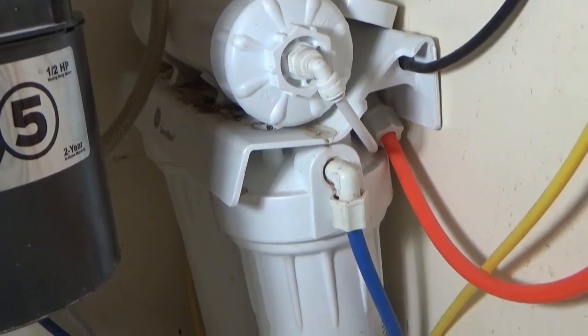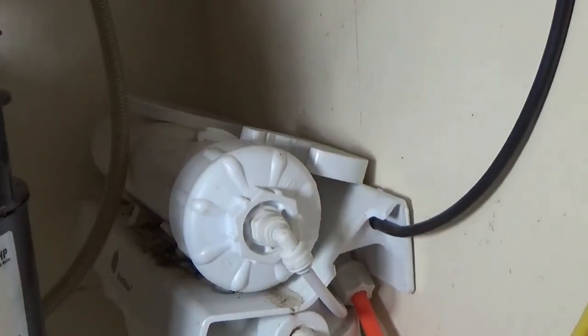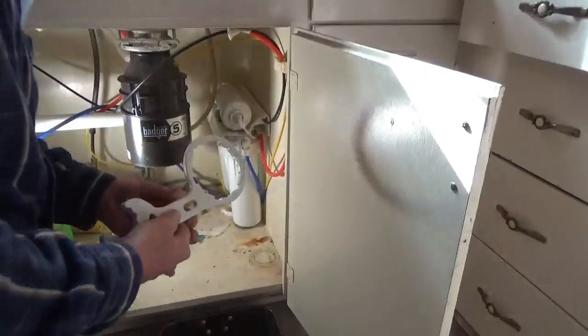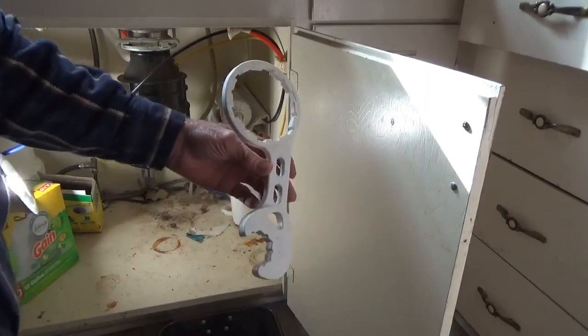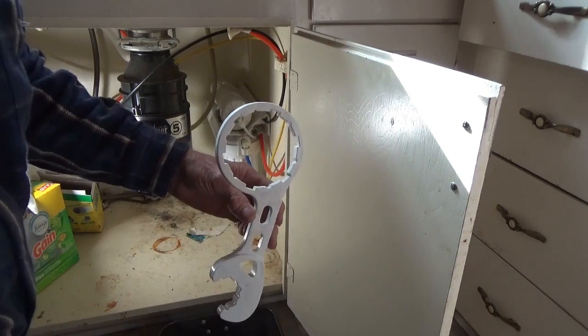I'll show you — it will lift up off its hanger, then we're going to drag it out here and put it in this pan so it's easy to work on. You always want to keep the wrench handy that undoes all the filter cases.